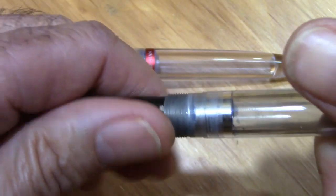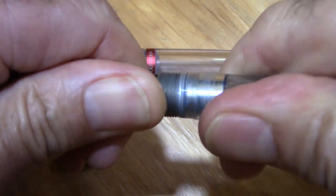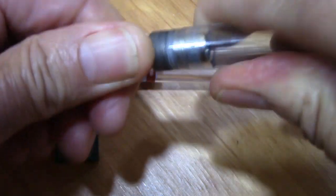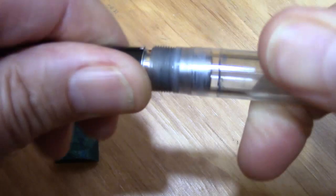It's a very tight fit, so it's certainly going to work well as an eyedropper. I would certainly put silicone grease on those threads, and you can see there's been some ink in there.